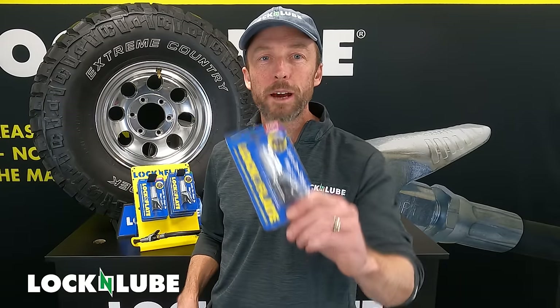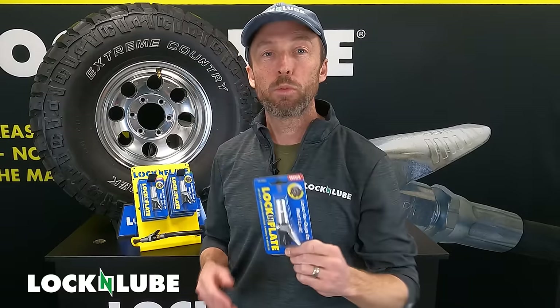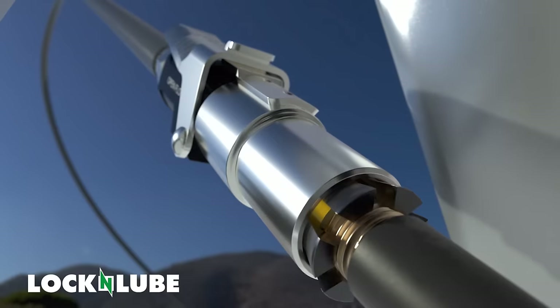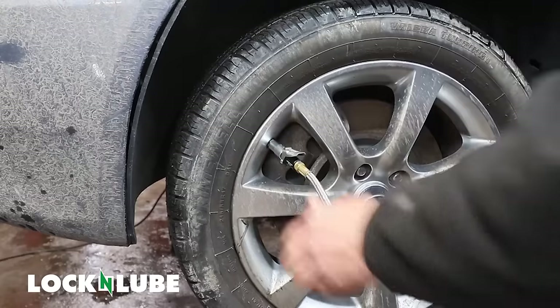Hey everybody, Jay at Lock and Lube. Today we are talking about the Lock and Flate air chuck. This is the world's first truly locking air chuck. We use six steel jaws that are threaded internally for the Schrader valve so that the threads interlock with your valve stem and will not pop off.